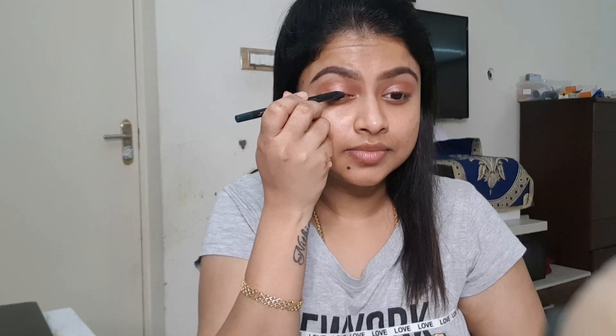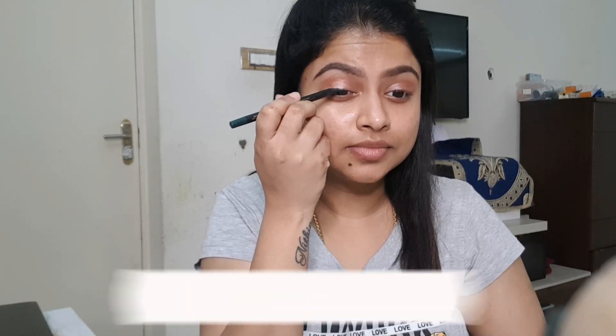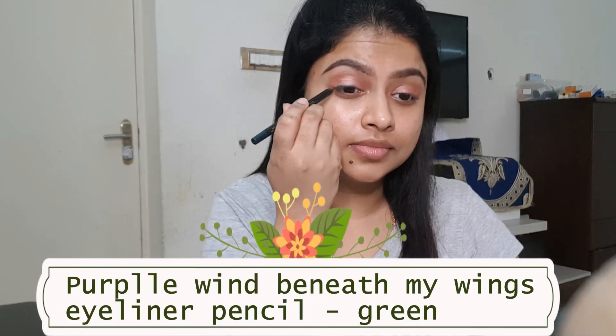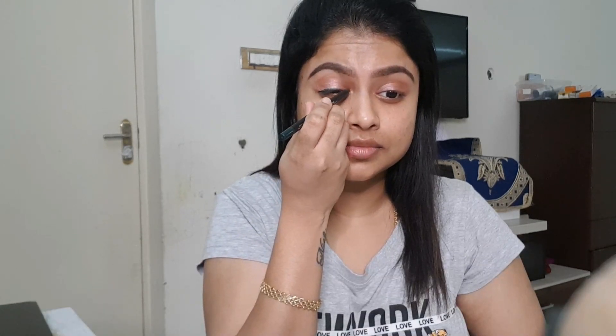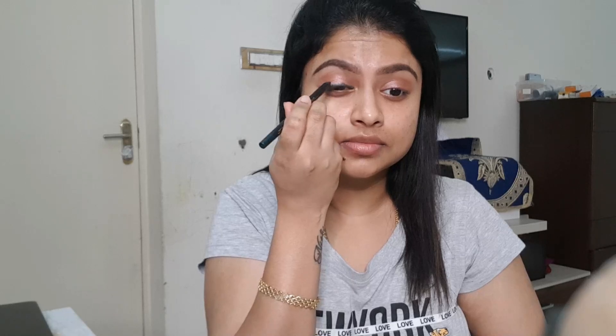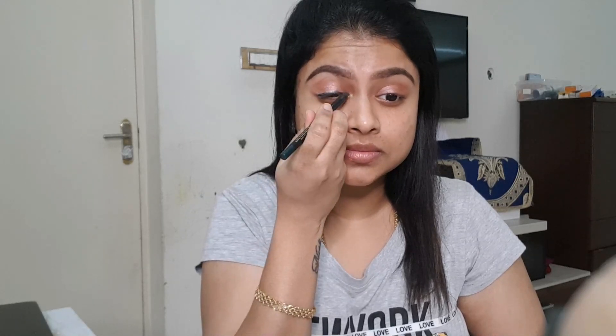Glittery, shimmery kind of eye shadow — apply it to the full eyelid. I'm wearing a pista green color outfit, so that is why I am going to use a dark green eye shadow. Also purple. I am going to use this eyeliner pencil with a thick coat.